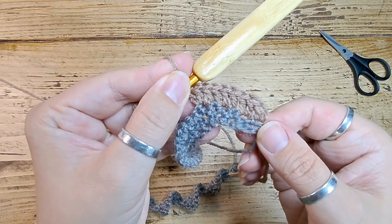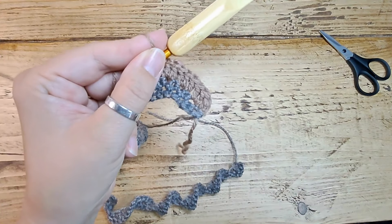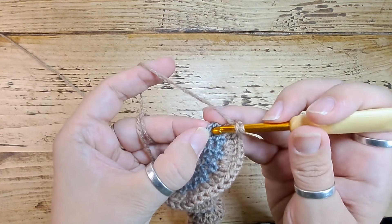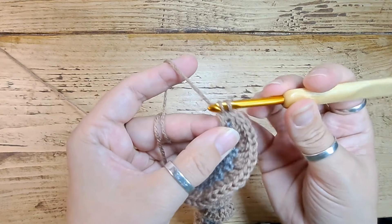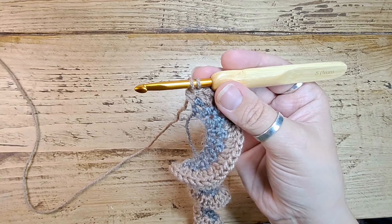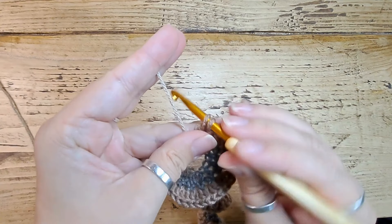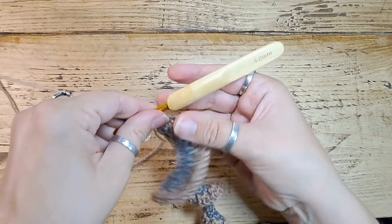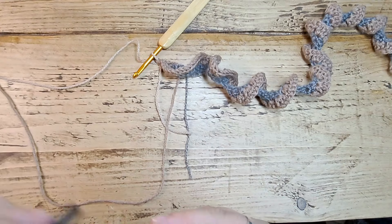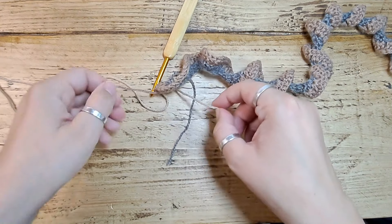Continue along and I'll meet you at the other end. I've come to the end of my row — I've got one stitch left so I'm just going to work one into that. As I did before, I'm not going to finish that stitch; I'm going to take my next color, thread that through and finish the stitch with my next color. It's getting really curly now. Snip that and tie it off so it doesn't come undone.